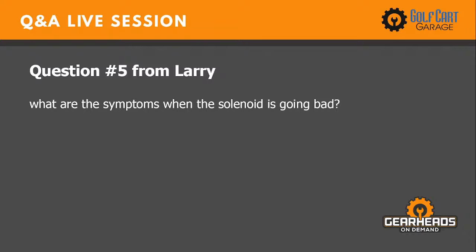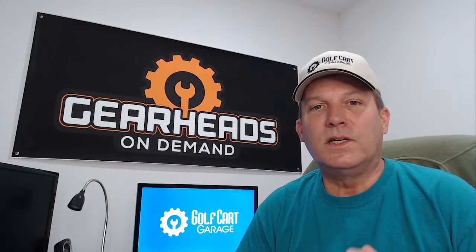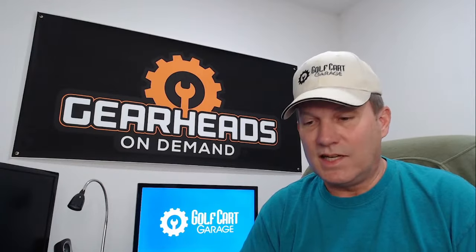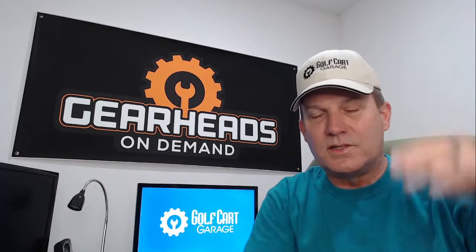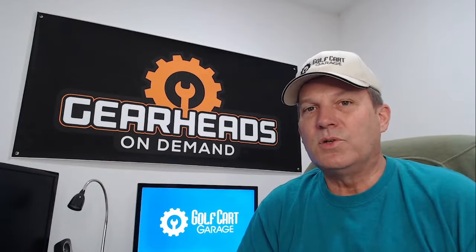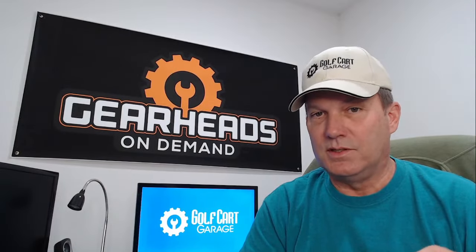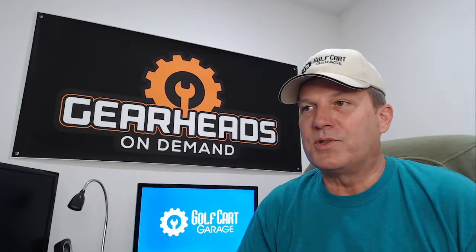Number five is from Larry: what are the symptoms when the solenoid is going bad? In my experience, a solenoid either works or it doesn't — you generally can't tell if one is going bad. All a solenoid is, is an electrically operated on/off switch; there's really no in-between. If a solenoid clicks when you hit the gas pedal, most of the time that means it's good, but not always. It could be clicking but only barely making contact and not allowing amps to flow through. So there's really no symptom of a solenoid going bad — it either works or it doesn't.